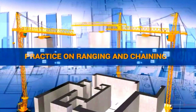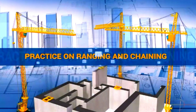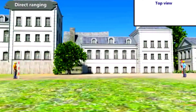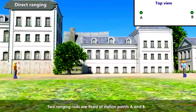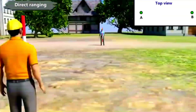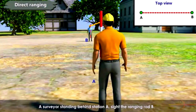Practice on Ranging and Chaining. In this video, let us see how to range a straight line and measure the distance using a chain. Two ranging rods are fixed at station points A and B. A surveyor standing behind station A sights the ranging rod at B.